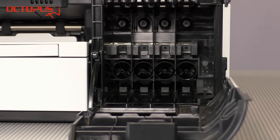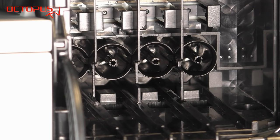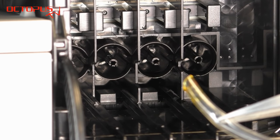Inside the carriage compartment in the printer the positions for the colors are clearly marked. This way it's actually quite easy to connect the little plastic tube to the right ink port inside the carriage compartment.